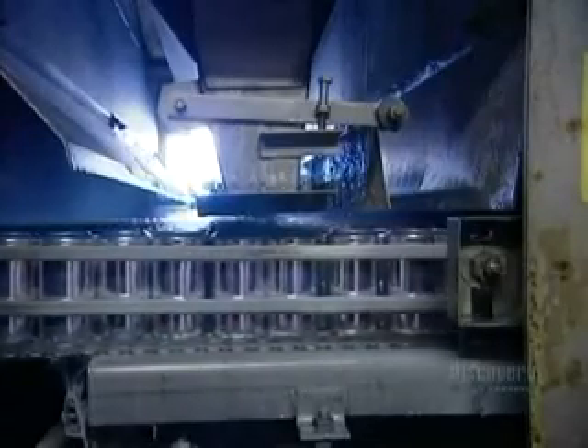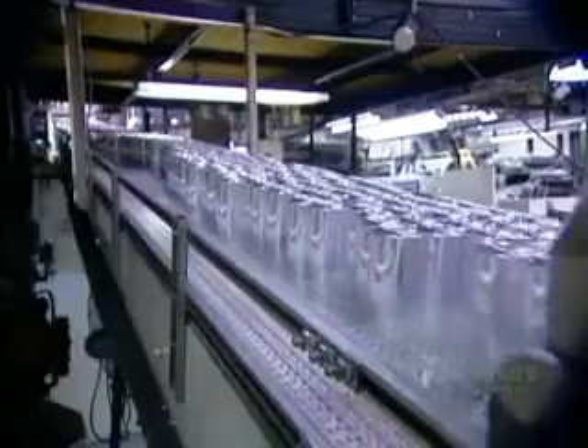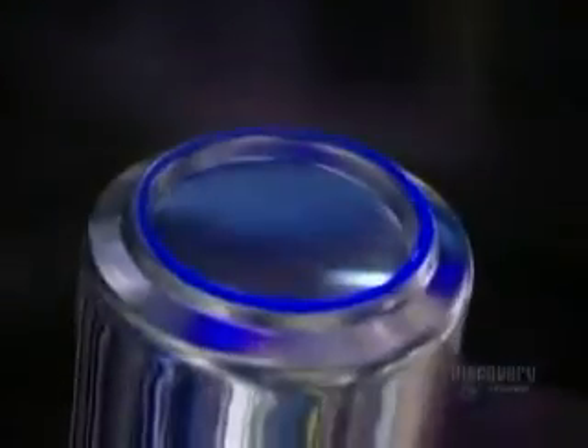The cans come out of the washer and go under a hot air dryer. They're now shiny because the hydrofluoric acid wash removed a thin surface layer of aluminum. Next, a roller passes over the cans coating the bottom rims with varnish. This varnish coating allows the cans to slide easily on conveyor belts and in vending machines; it shows up as a blue ring under ultraviolet light.